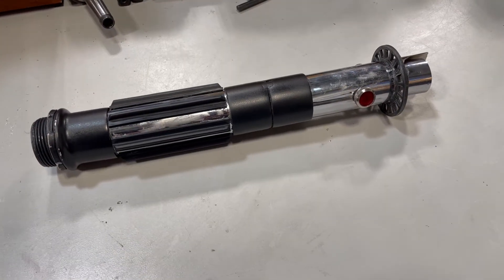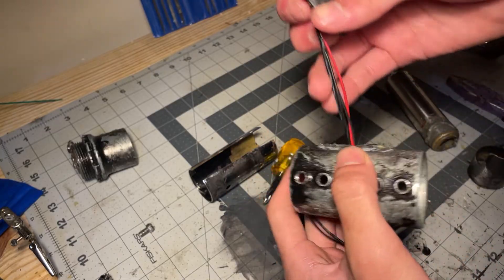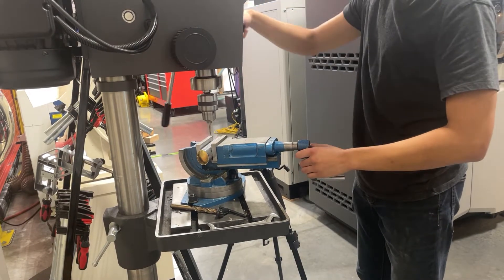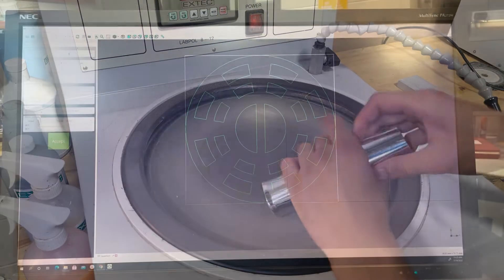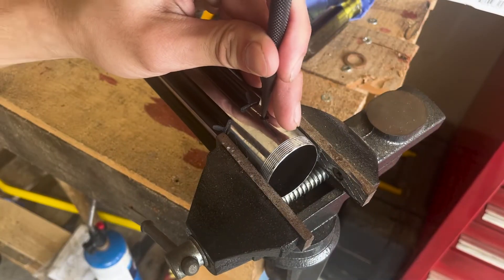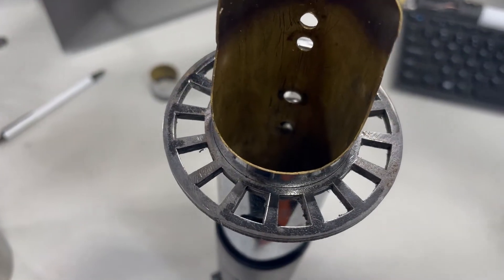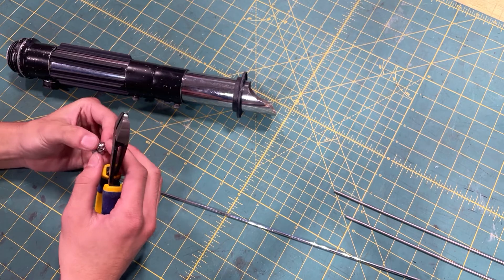Moving on, the hilt is made mostly from hardware store parts. The main body is comprised of a sink tailpipe as well as EMT conduits from my last lightsaber. The handguard is a laser cut and polished piece of steel. The rest of it is mostly random screws and scrap pieces I found laying around in various places.